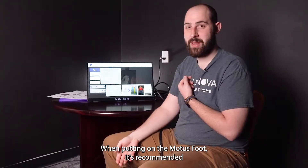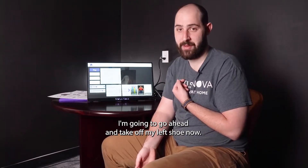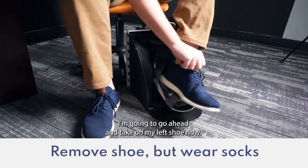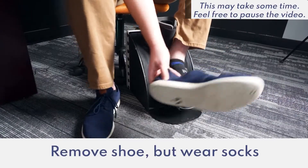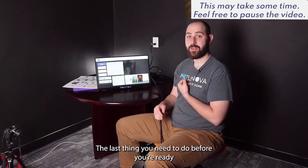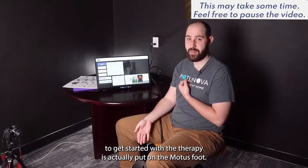When putting on the Modus Foot, it's recommended you do this either barefooted or with a sock on. I'm going to go ahead and take off my left shoe now. The last thing you need to do before you're ready to get started with your therapy is actually put on the Modus Foot.